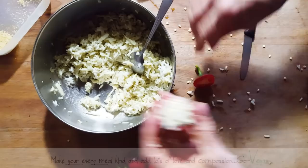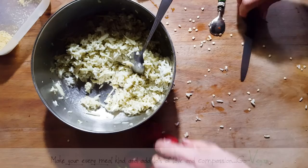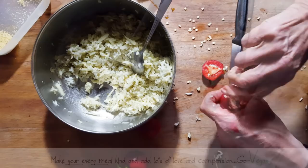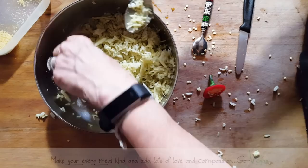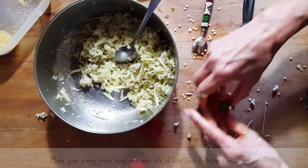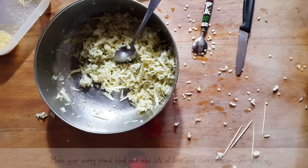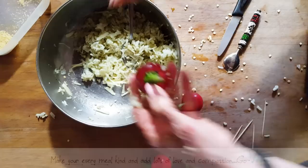The cheesier this one is, the better it is. You want to have rice, but you want to have more cheese than rice. Unfortunately I added too much rice to this batch, but they're still going to be good. So the good thing about this is that not only are you making yourself a nice little entree, you're going to have all those seeds to add to your chili jar once they're dry. Because if you don't dry them, they might go funky on you. Just a little bite — that's all it is.